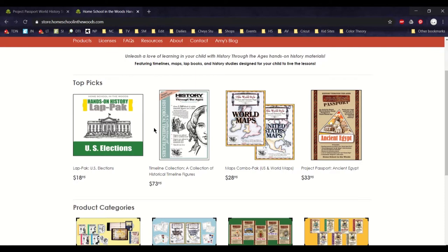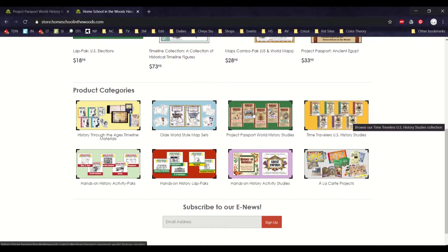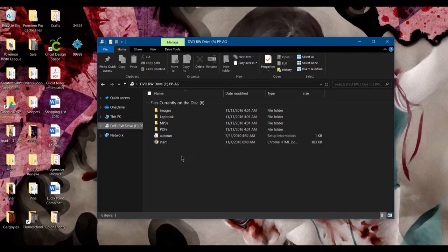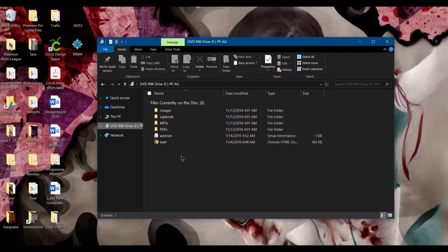They also have Time Traveler units which are for US history — Project Passports are for ancient history. They have different timelines, map coloring sets, history packs which cover artists, composers, states, things like that, and then à la carte projects which are pieces of these Project Passports and Time Traveler units. So if you just want the board game or just the timeline, you can go and get those.